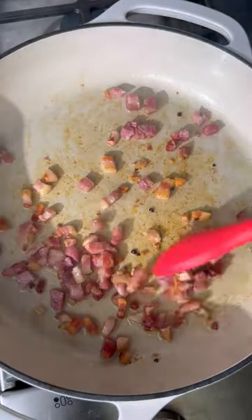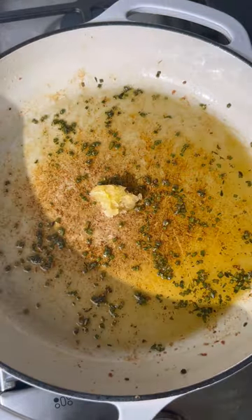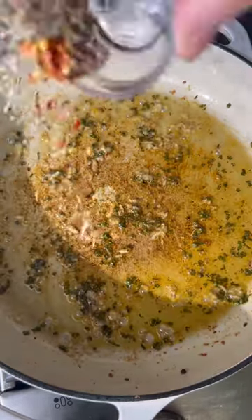Let's make some creamy pumpkin pasta. I like to fry up the pancetta first and then remove it from the pan so it stays nice and crispy. Then we are going to sauté all the aromatics in the leftover oil.